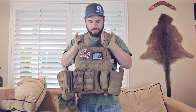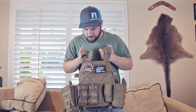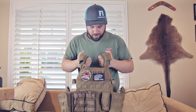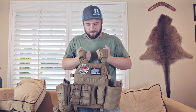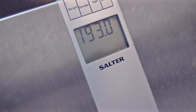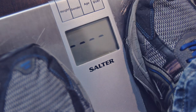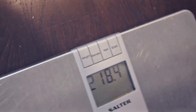All right, so now we're going to talk about how much it weighs. It's definitely pretty hefty, but to be an armored human being who can take bullets to the chest, it's gotta be a little heavy. There are lighter plates out there, but I wouldn't necessarily recommend them — I really like the hard steel. So I weigh 193 pounds before, and while holding the plate carrier I weigh 218.4 pounds, which is a difference of 25 pounds.